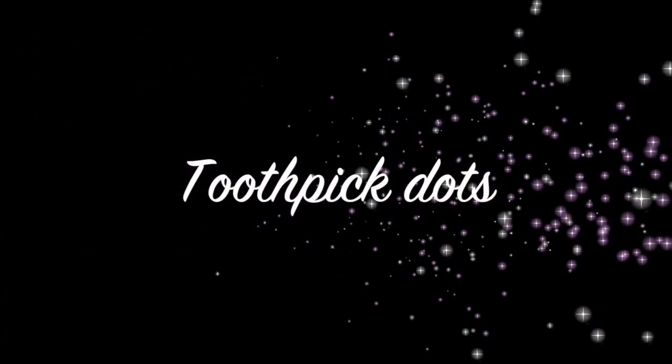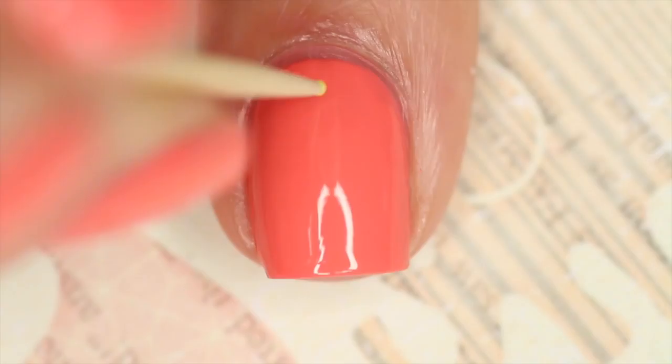Hey guys! Today I'm going to be showing you my approach to a dotticure accent nail using a toothpick.